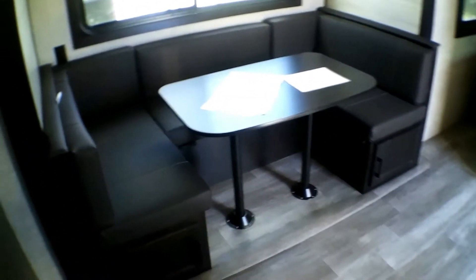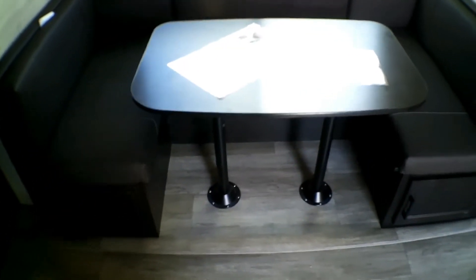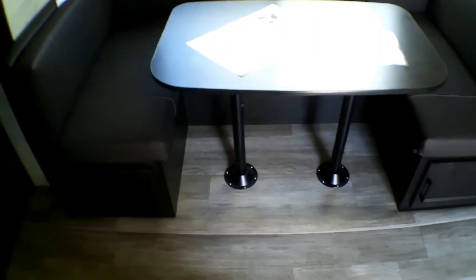You have a very good-sized pantry — tons of storage space — and storage space underneath the dinette set as well. This is the U-shaped dinette, so if you just want to create a sitting space, you can take out the table, set it outside, and have a nice relaxed place to sit. The legs come out with the table. You do have lights underneath.